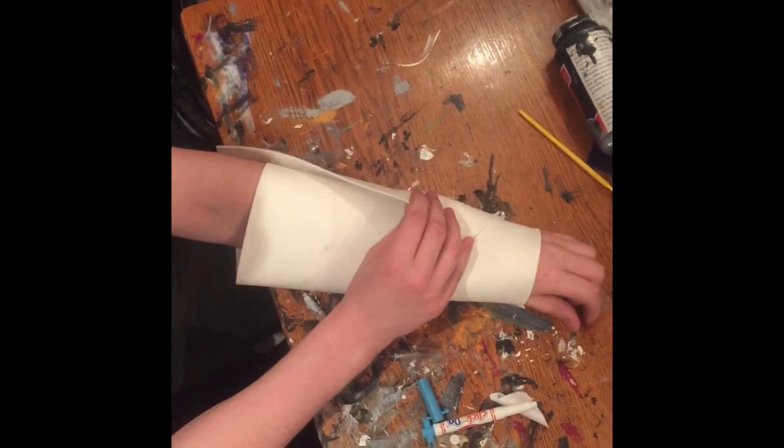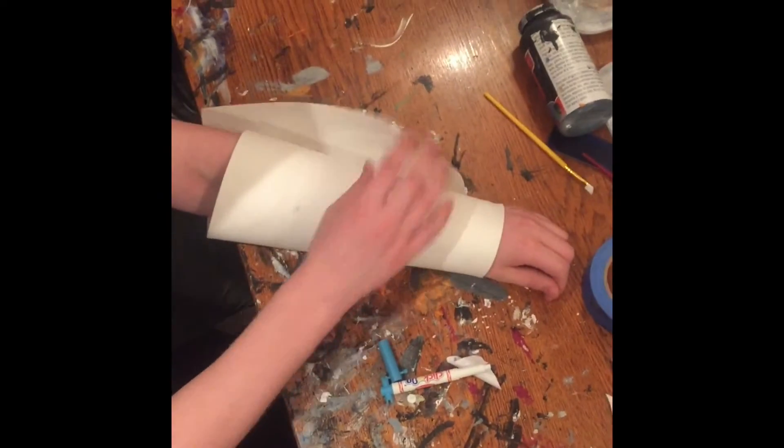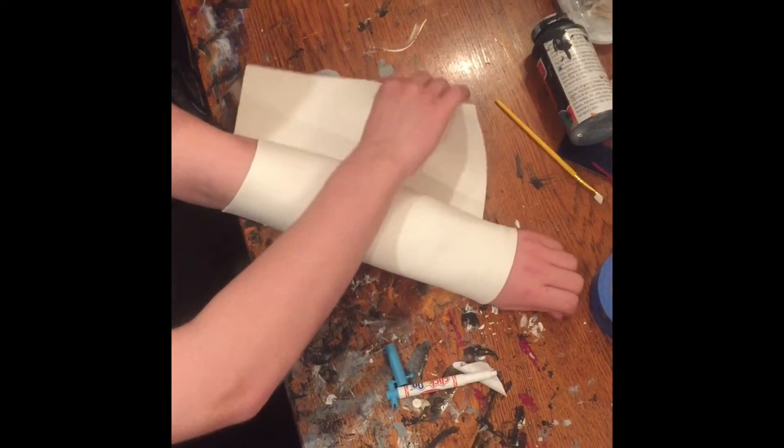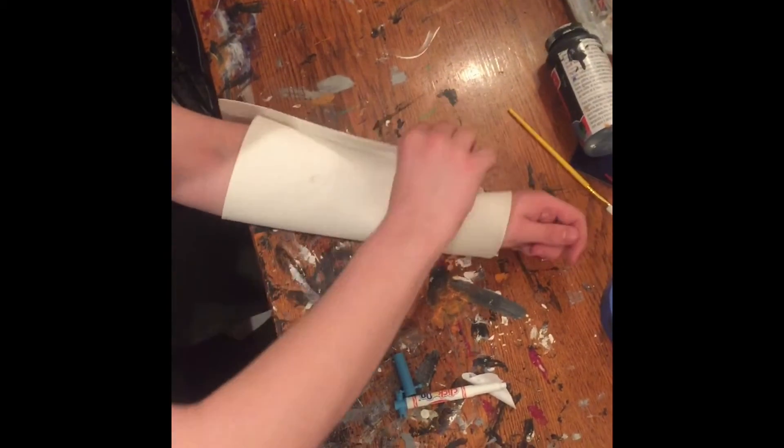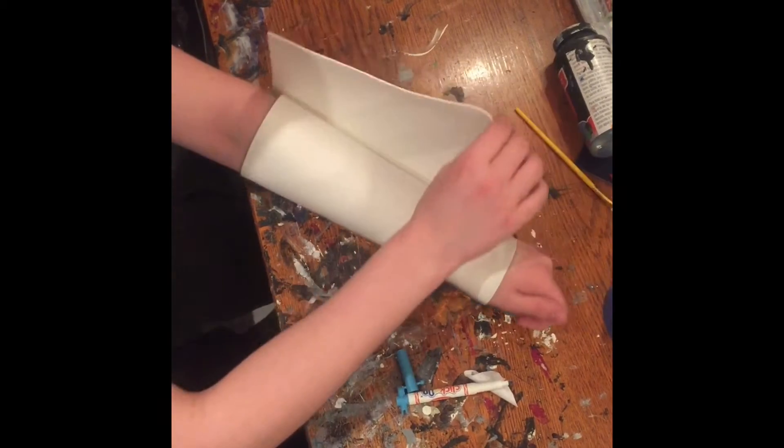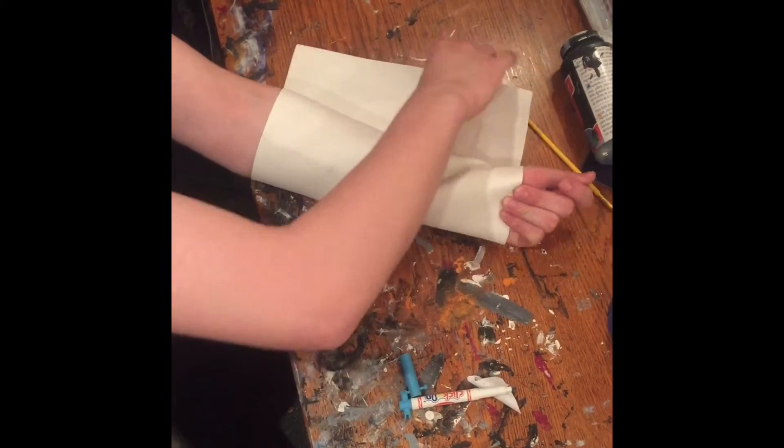As you can see, you want it just so your hand can barely fit through, and so it's tight around the rest of your arm. Excuse the fact that this is pretty sloppy — usually I spend like 5-10 minutes working on this.